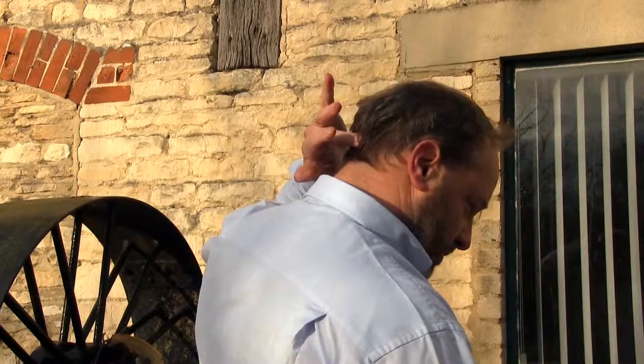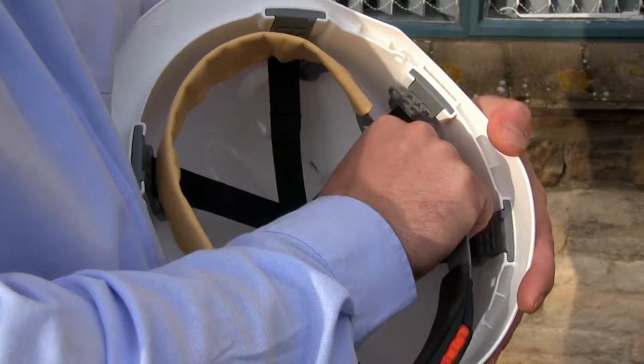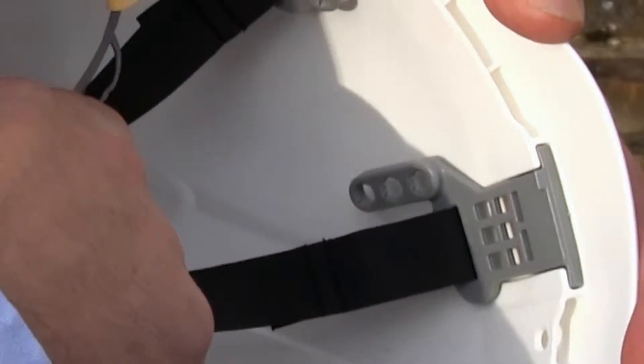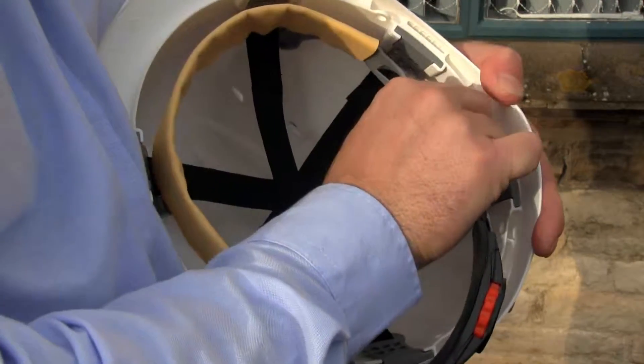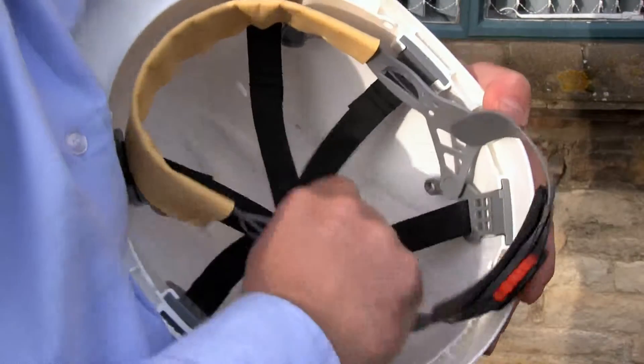On the back of your head there's a small bone and bump there, and you want to get the strap to go underneath it. If you remove the harness attachment, you can see there are three different positions to change the position on the head. Putting it into the bottom one gives you the lowest position on the head — repeat for the other side.